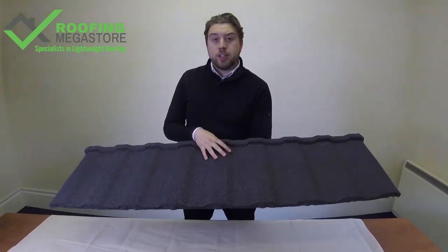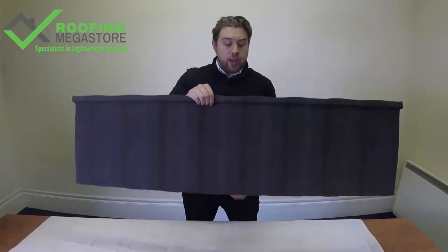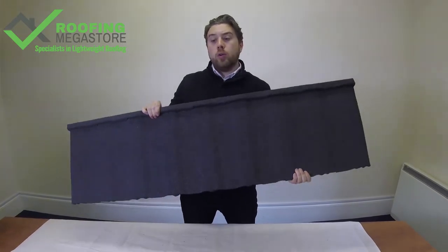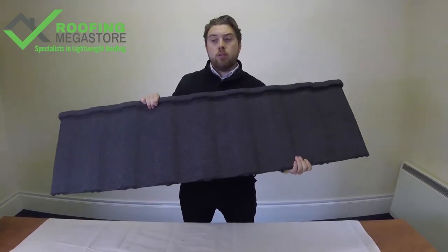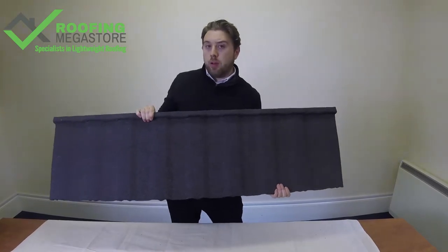It has a 40-year warranty and a 60-year life expectancy, so it really is a touch-it-once job. It's strong, tough, durable, and walkable. So if you're needing to maintain the roof or maintain windows, you haven't got to worry about these tiles when you're getting up on them.